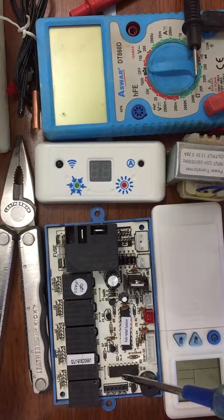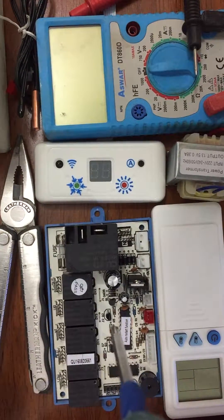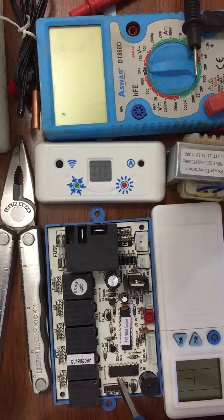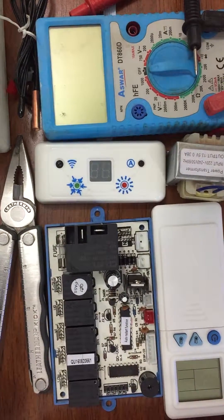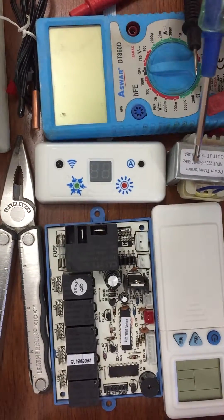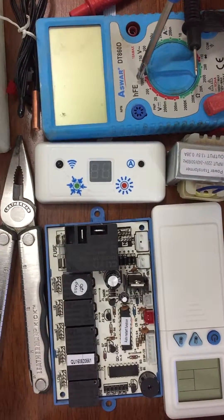This chip here is the comparator, which compares the signals that come to the kit from the outside environment and then compares them to the stored values that come from the company. This component here is the ringing bell that gives us a sound when we are starting. And here we have the display screen, our supply transformer, and the remote control.